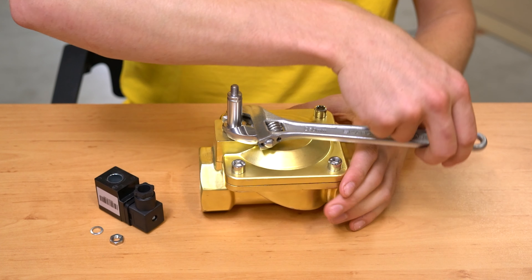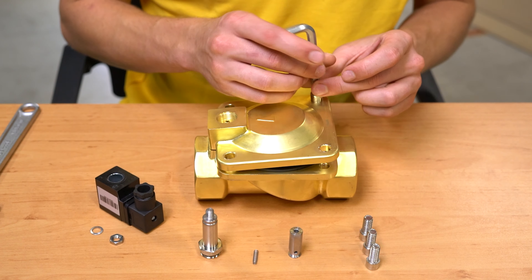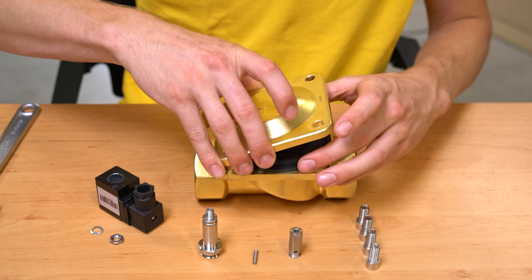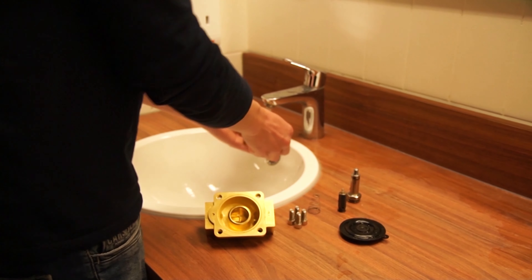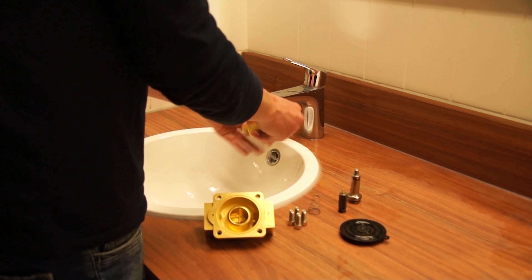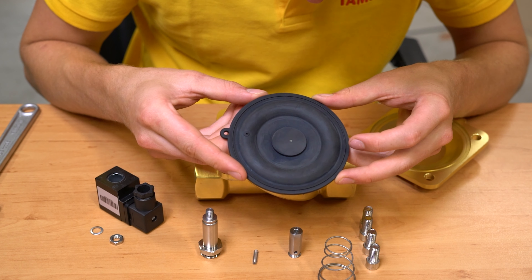Once the coil has been inspected for possible failures, use a wrench to remove the valve stem. This exposes the internal components of the solenoid valve, like the plunger, seal, spring and o-ring. Clean these components in running water to remove any accumulated dirt. These components should be examined for damage and replaced as needed. Look for any swelling, cracks or general wear and tear signs on the seal.